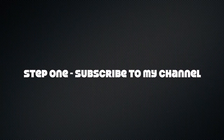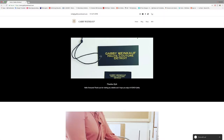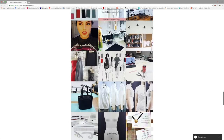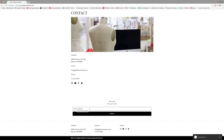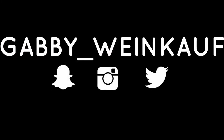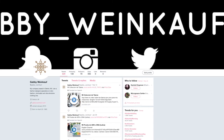Before we start, let me show you this small video about how you can win a brand new sewing machine on my channel. The first step is to subscribe to my channel. Then go to my website, scroll to the bottom of the page, and enter your email in the subscribe area to participate in the giveaway. Step three is to follow me on social media — my username is gabby_winkoff — on Instagram, Snapchat, Twitter, and Facebook.